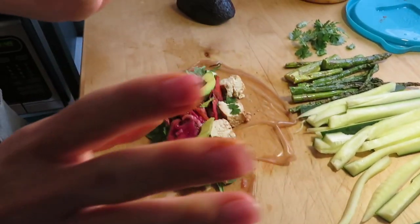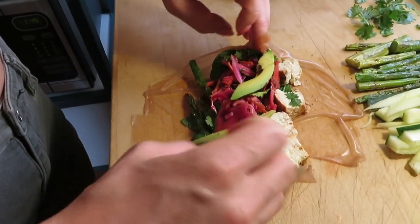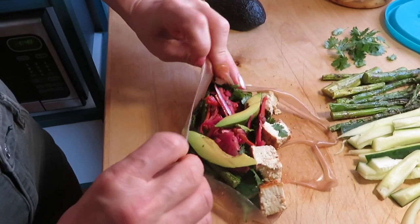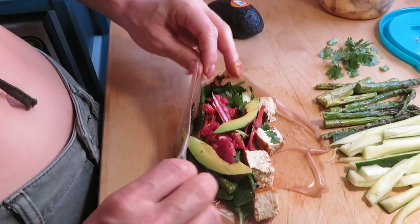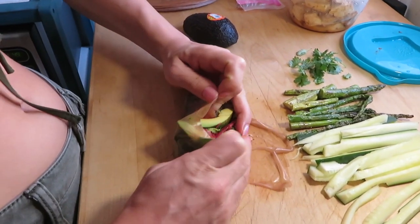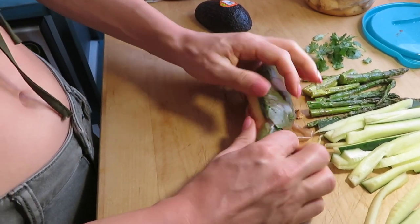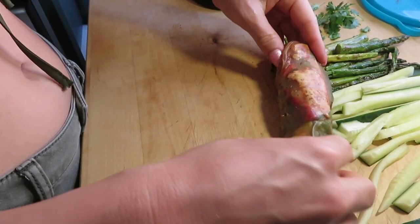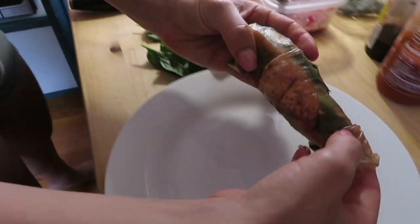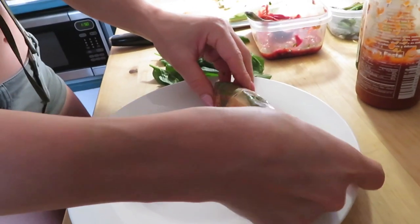Now it's time to tuck and roll. You want to grab the sides first, then bring up the front part — it's sticking to my wood board. Tuck under and then roll. You want to make sure you tuck first and then roll. One little piece fell out — just shove it back in there.